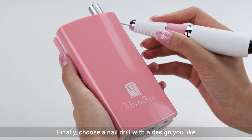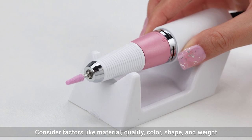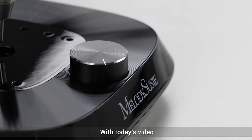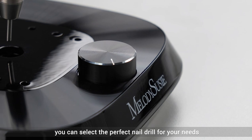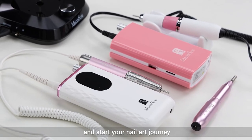Finally, choose a nail drill with a design you like. Consider factors like material, quality, color, shape, and weight. With today's video, you can select the perfect nail drill for your needs and start your nail artistry. Happy drilling!